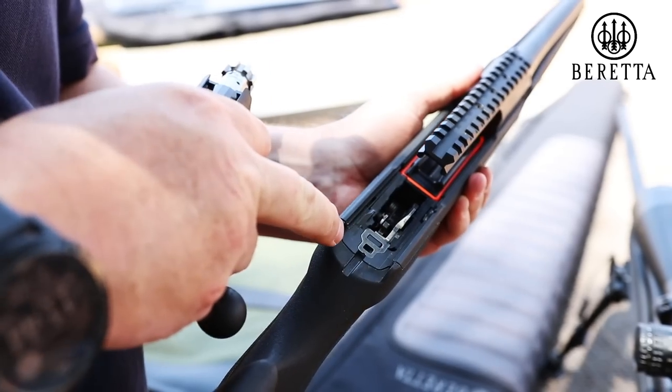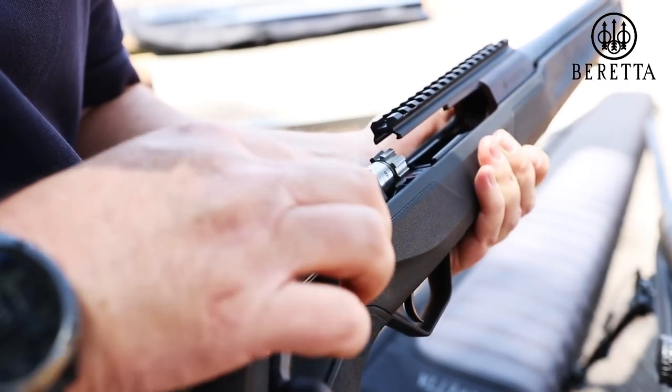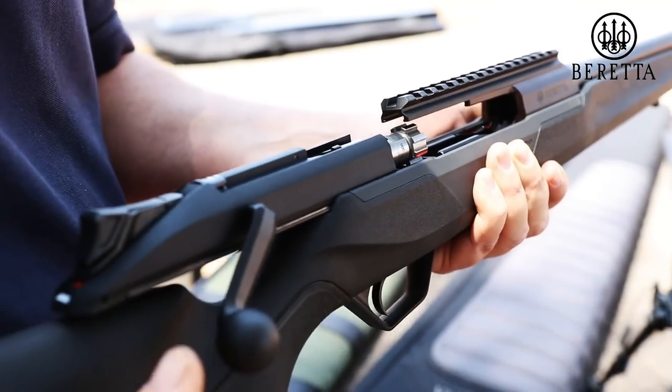Nice and easy. To put it back, it's got two little guide rails — one on the left-hand side, one on the right-hand side. Line it up, slot them in, and then simply push the bolt forward and it locks into place.